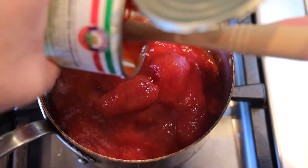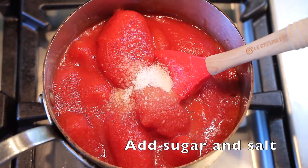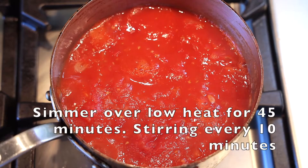Now at this point, give it a little seasoning. I like to add sugar — I think that makes a huge difference — and I like to add salt. Then you're just going to simmer it for about 45 minutes.